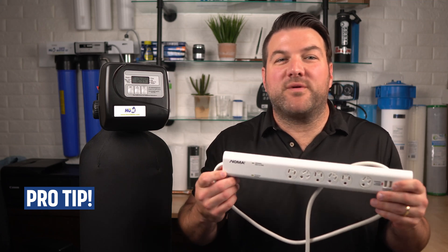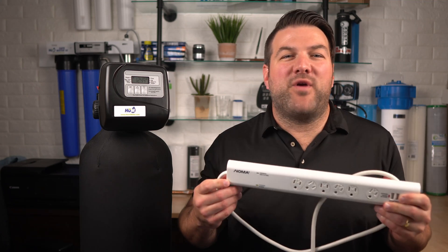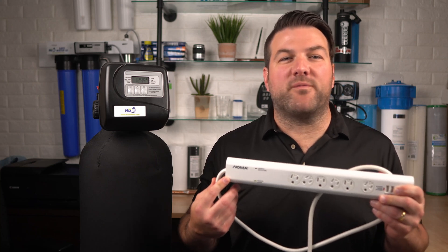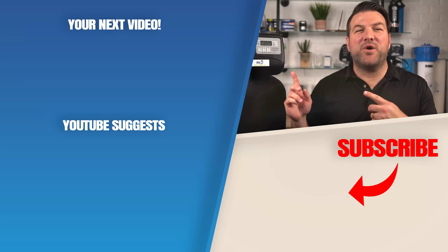Pro tip: we always suggest that you plug all your water filtration equipment into a surge suppressor. That way, if you have voltage fluctuations from your electrical supply, the surge suppressor will prevent damage to your circuit board. Click here for your next video on water filtration equipment maintenance, and we'll see you there.